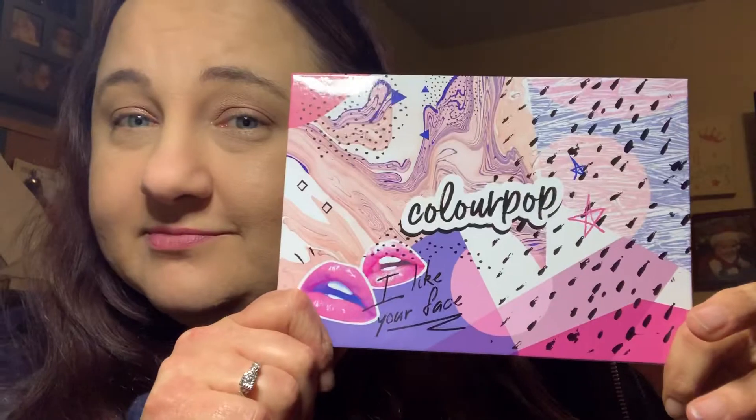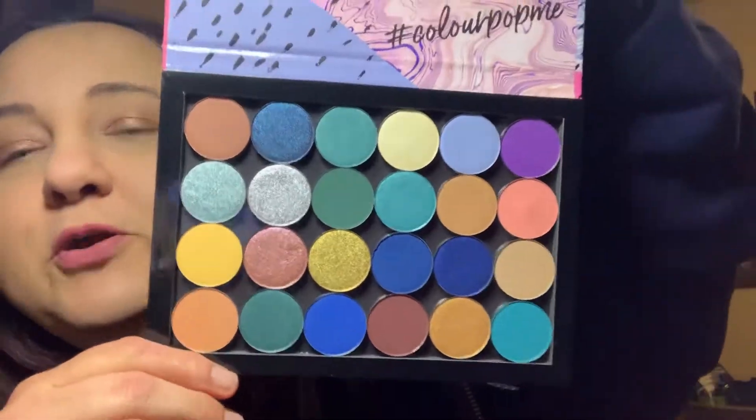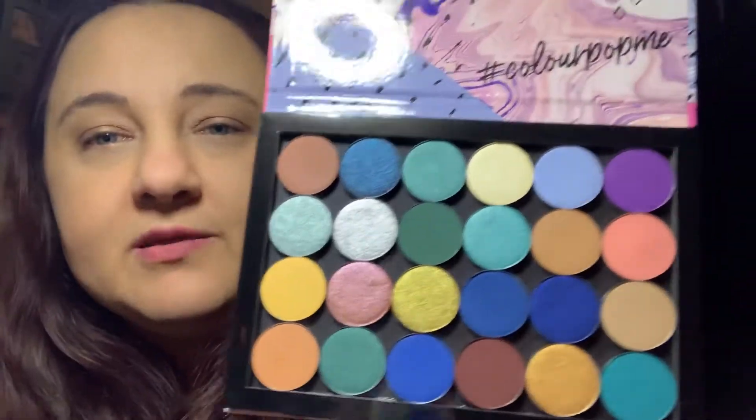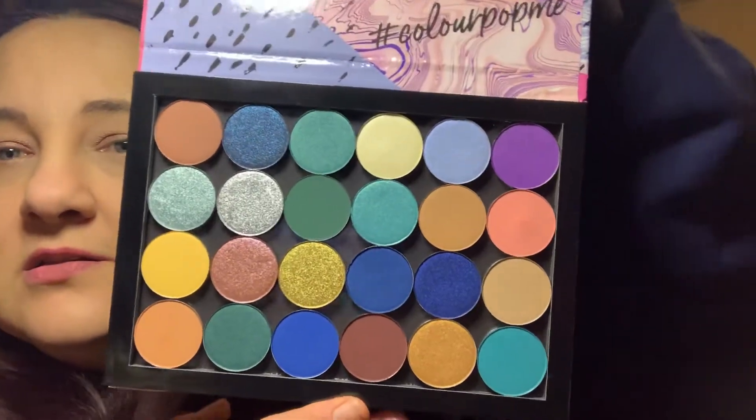When I ordered this, they were having their fill-up-a-palette half-off sale. So I got some colors that I was like, oh, those are really pretty. I haven't put them in any particular order — I'm trying to figure out what order I want them in. I just kind of took them out of the packages and put them in. This is my first full magnetic palette and it's got a total of 24 shades.